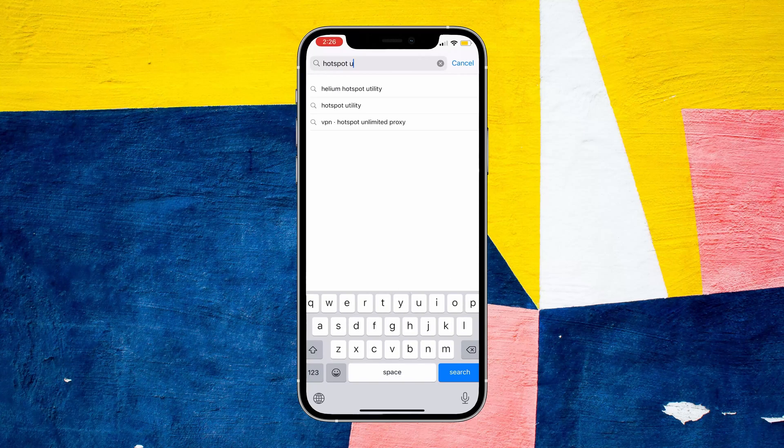Hi everyone, I'll be showing you how I fixed a very common issue with my Helium hotspot where the online status went from online to relayed. So the first thing you're gonna want to do is get set up.